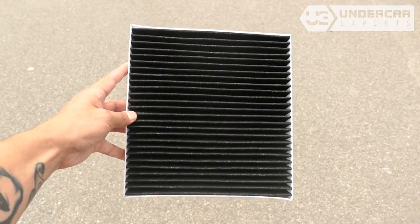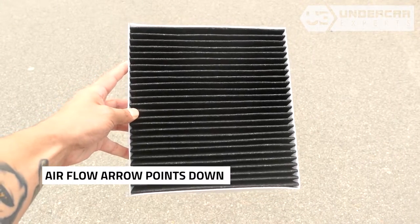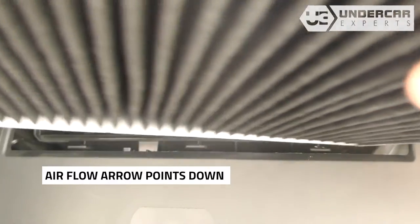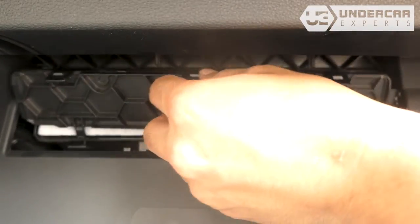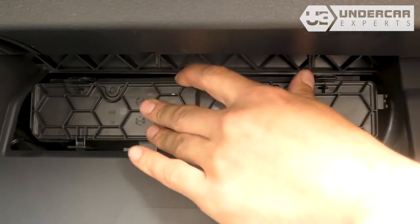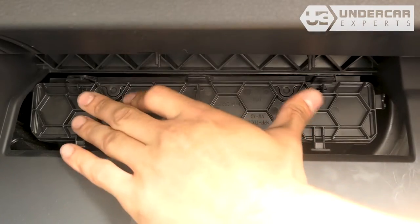Insert your new filter into the housing with its airflow indicating arrow pointing down. Reinstall the filter door by threading the bottom tabs into their catch first, then press to lock the top.